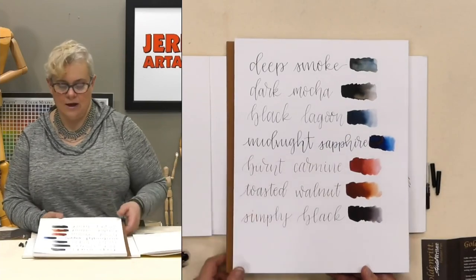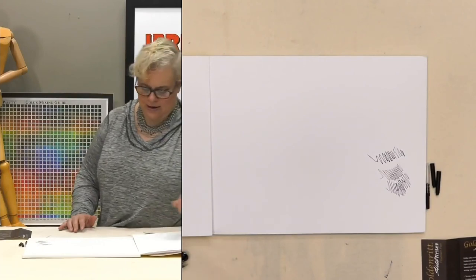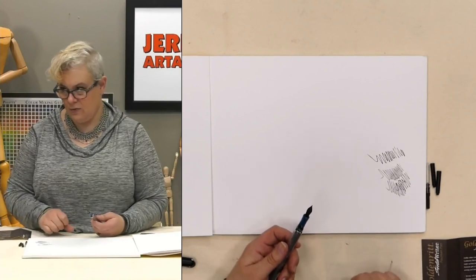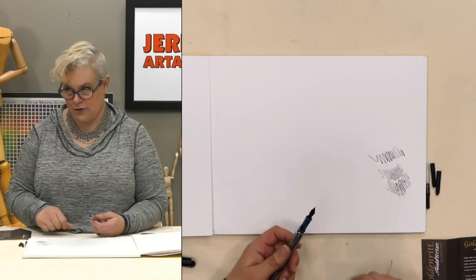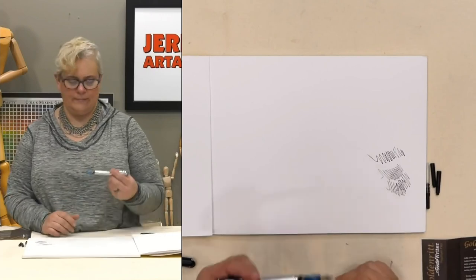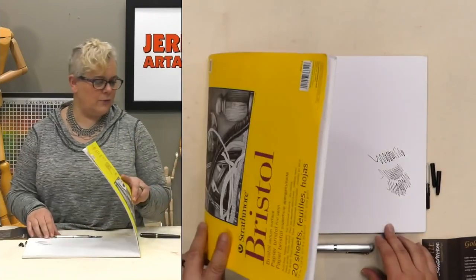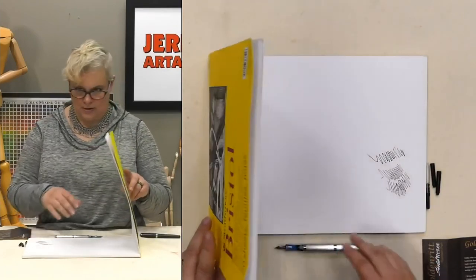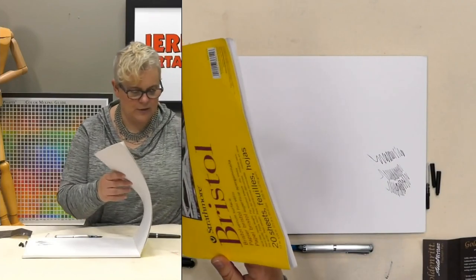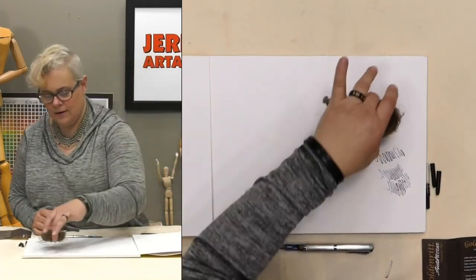These are the inks available as cartridges for these little pens, or you can pull them up with the converter. The colors are just stunning — the midnight sapphire, the black lagoon which has a nice blue undertone. The nice thing about these is they're water-resistant but not waterproof, because obviously to be waterproof it would need to be shellac-based, which would gum up your pen. You could do some sketching and then use a very lightly wetted brush to pull out some of the ink as washes.